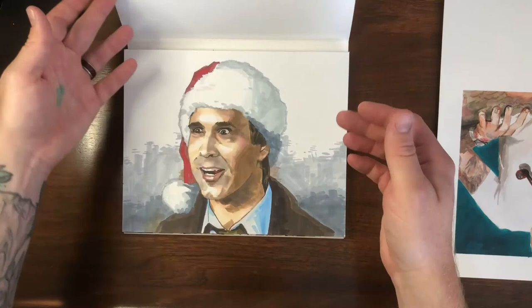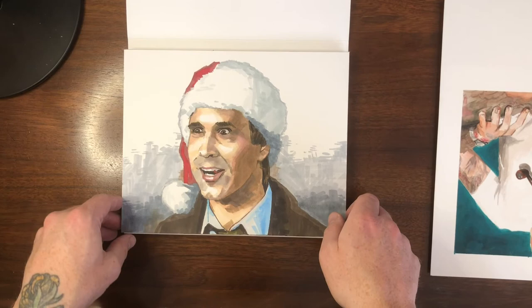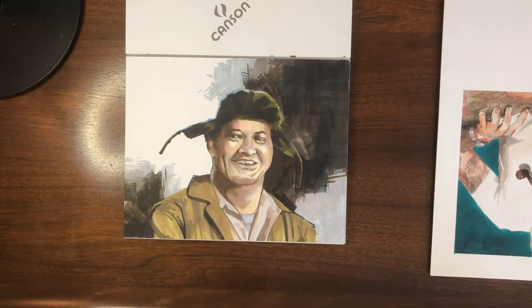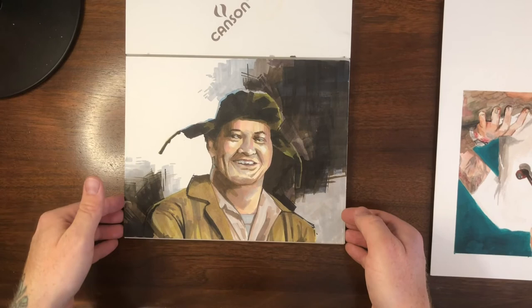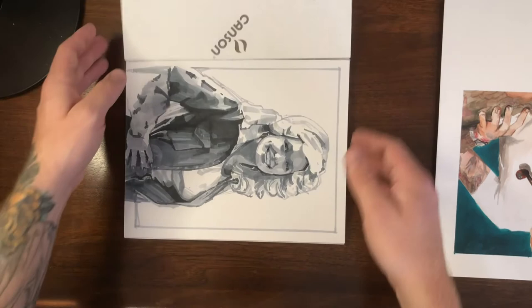That's it for the sketchbook. Moving on to some individual pieces — of course Chevy Chase from National Lampoon's Christmas Vacation. This and all the pieces from here on are for sale; contact me directly or go to my Etsy store, linked below. Cousin Eddie as well — both done in markers. I filmed a video of the Cousin Eddie piece but not the Chevy Chase, which I actually think is the more successful piece. But you've got to do Cousin Eddie at some point.